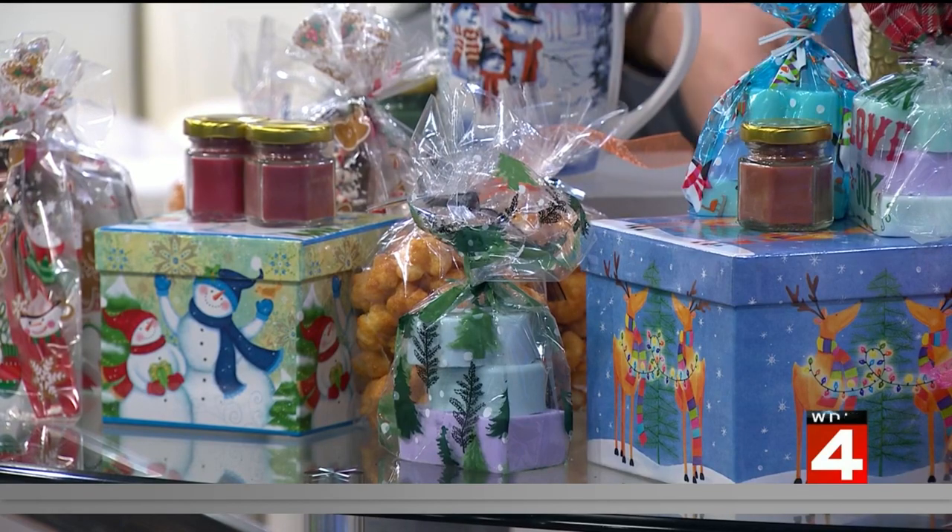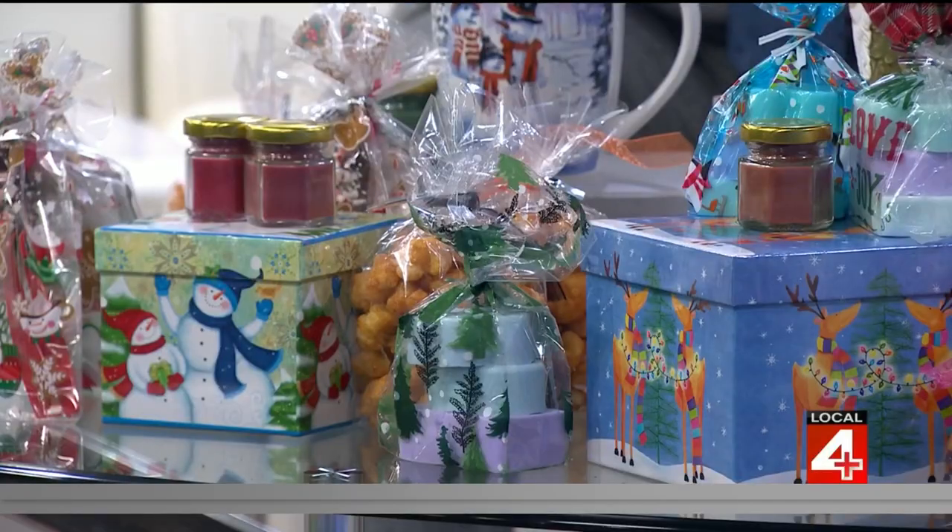It smells great. And the beauty of making it yourself is that it's all customizable — so if you're giving it to someone with sensitivities or allergies, you can choose less scent or no scent at all. You know who this is going to, so you can make those choices instead of having to worry about it when you go to buy it.